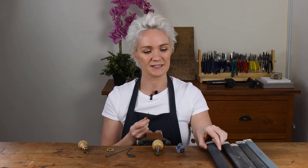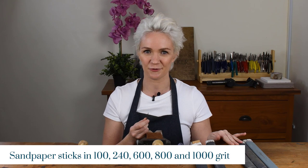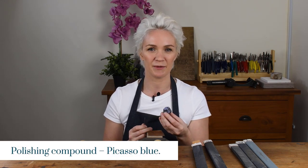It is the perfect shape for this job. What we're also going to need is some sandpaper sticks in 100 grit, 240 grit, 600 grit, 800 and 1000 grit. We're also going to need a little bit of leather and some polishing compounds. Today we're using Picasso blue, but if you prefer to use rouge that's no problem at all.